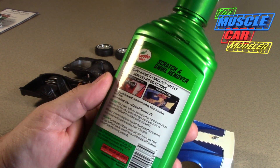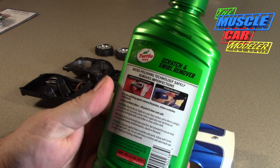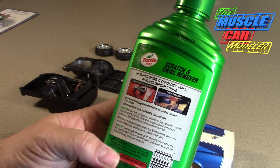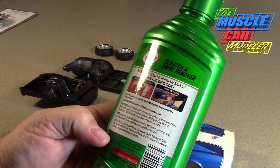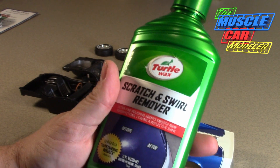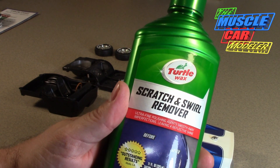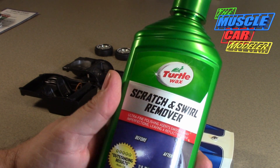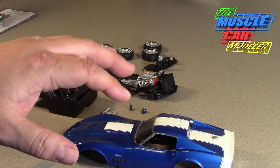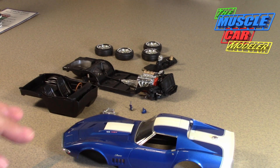A little tip: if you're looking for any polishing compounds or swirl remover, make sure it doesn't have any silicone or silica in it. Check the ingredients — the problem with silicone or silica is paint won't stick to it. I did the color sanding and polished some areas and cleaned up overspray with it before I put the clear coat on.